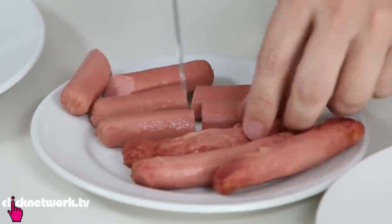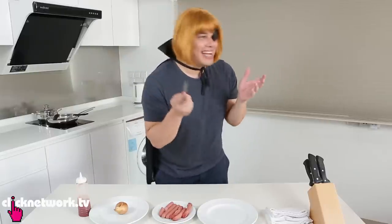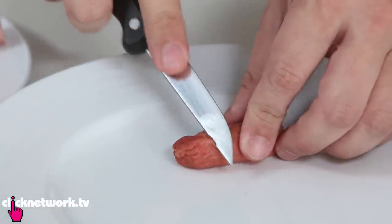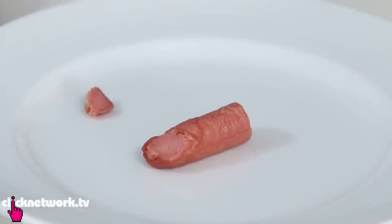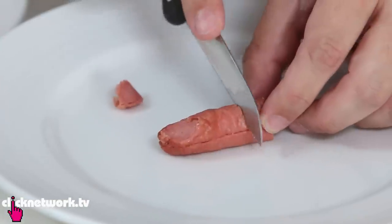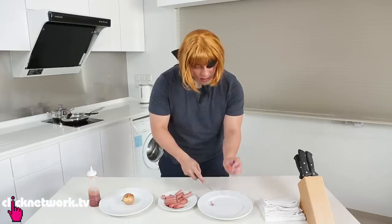First, you cut up the sausages to make them look like fingers. For the fingernail, make a little slice so it looks like the part where your fingernail grows out of, and then make a couple of indentations to simulate knuckles.